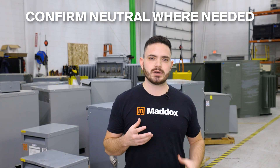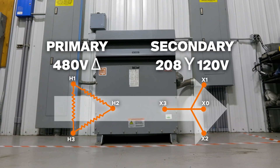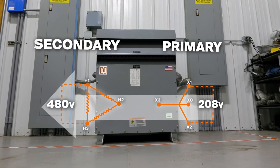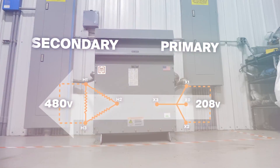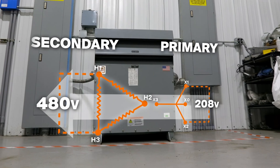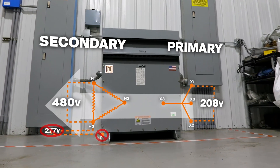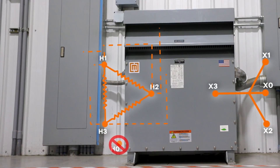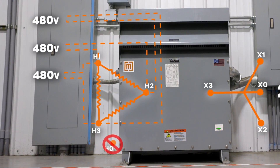With that said, there are a couple of important things to consider when reverse feeding. The first is to make sure the transformer has a neutral where you need it. For example, let's say you have a 208 volt system in your building and you need to step the voltage up to 480 volts. The transformer you have is a common 480 volt delta down to 208Y/120 step-down transformer. You can use this transformer to step up to 480, but remember that it's connected delta on the 480 side, meaning there's no neutral. So you won't get any single phase 277 power on the secondary — you'll only have 480, 3 phase, 3 wire.